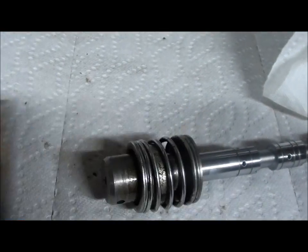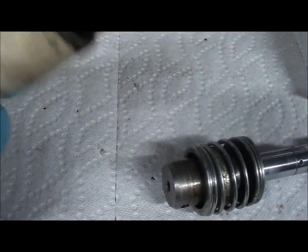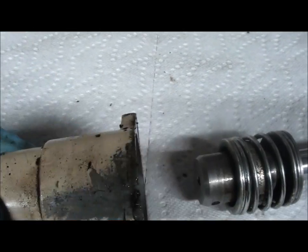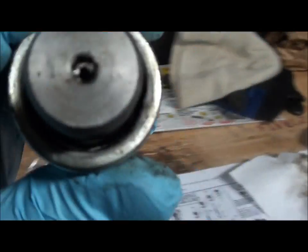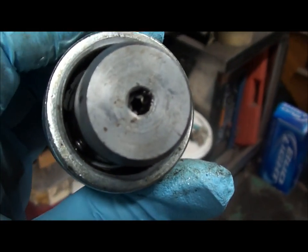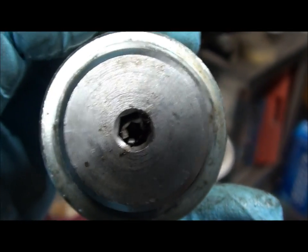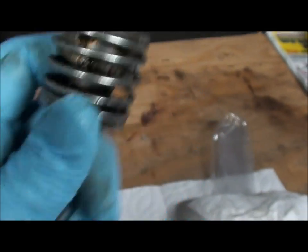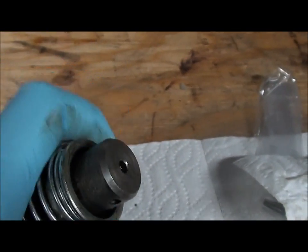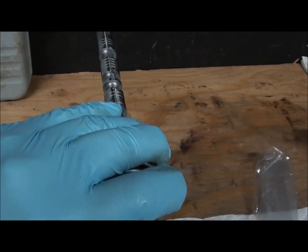Somebody pulled this cap off — either to replace the seals, or to pull these ball bearings out for some reason, or they had a leak or something. So whatever happened, they pulled this cap out. The ball bearings went flying and the spring came out. But if you look down in here, you can see a ball bearing right there and another one right there. So I don't have to go any further and take this apart because those two ball bearings and that spring are in there. All I'm going to do now is put the spring in here, compress these two ball bearings in there, slide it inside of this guy here, and then install the whole thing back in the machine.